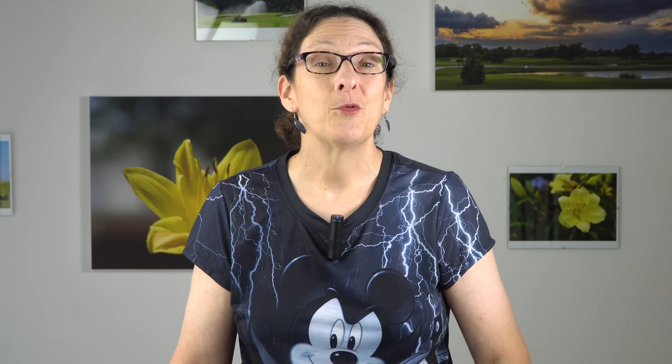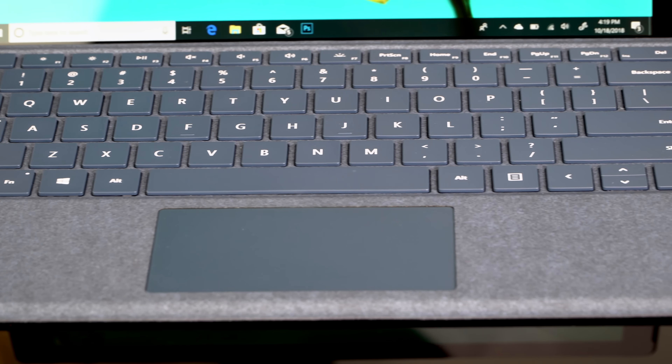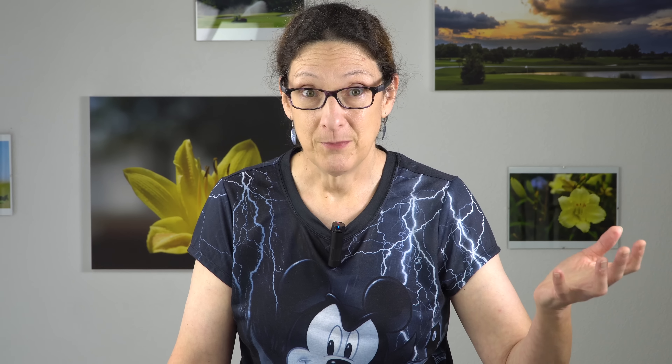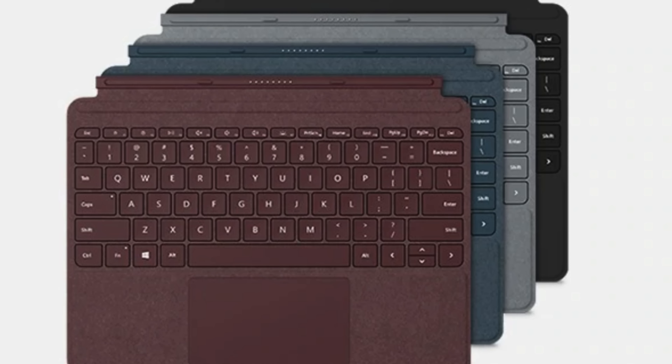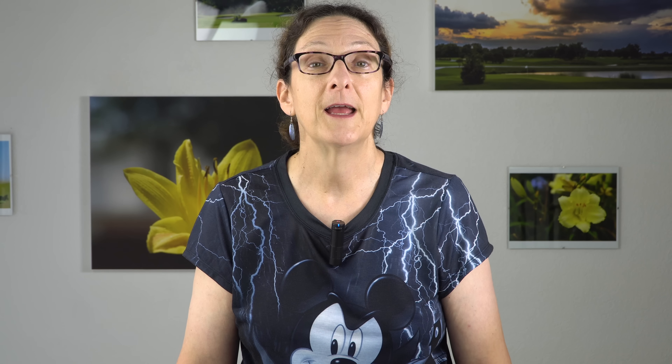Besides the pen costing an extra $99, the keyboard is still extra too — none of that has changed. The base Type Cover is $129; the fancier Alcantara versions go up to $160. If you want the embedded fingerprint scanner — it does have a Windows Hello camera — the five-megapixel front camera has greatly improved over the years for Windows Hello face recognition, having reviewed every generation of Surface Pro.